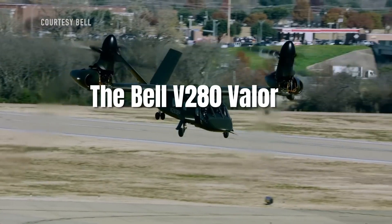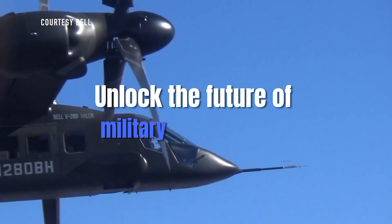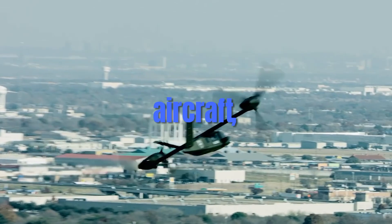The Bell V-280 Valor — a tiltrotor revolution in military aviation. Unlock the future of military aviation with the Bell V-280 Valor, for those passionate about cutting-edge technology and groundbreaking aircraft.